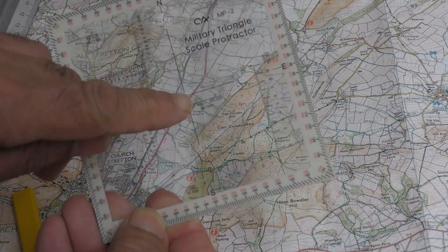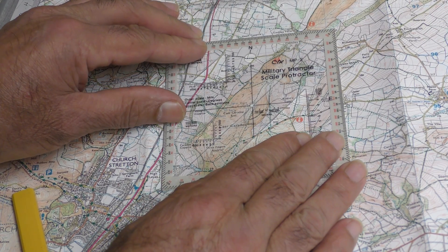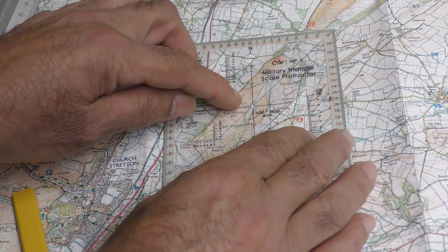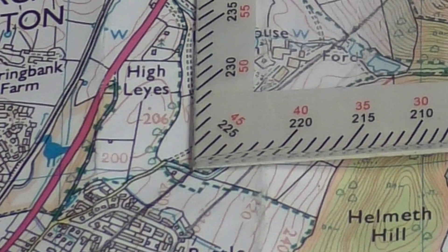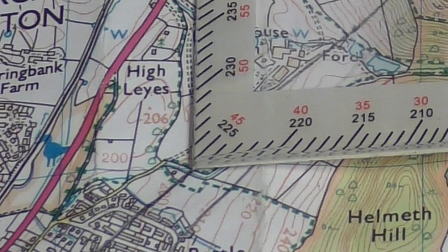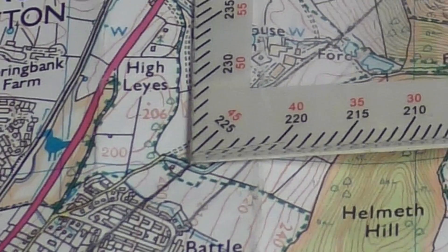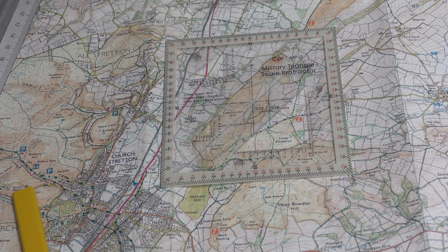Put the start point under the small hole in the center of the protractor, then rotate the whole thing until the north-south and east-west lines are parallel to the vertical and horizontal lines on the map. You read the degrees along the edge where the pencil line cuts through a mark on the edge of the protractor — as you can see, we've got 225 degrees. If you wanted to go in reverse, the back bearing is read using the numbers printed in red: going from Three Fingers Rock back to the summit of Caer Caradoc you'd follow a bearing of 45 degrees.